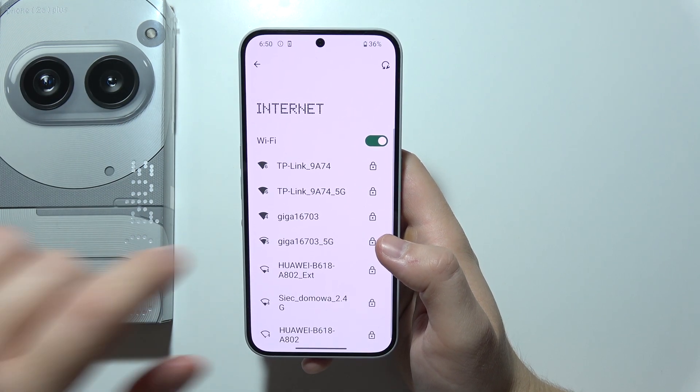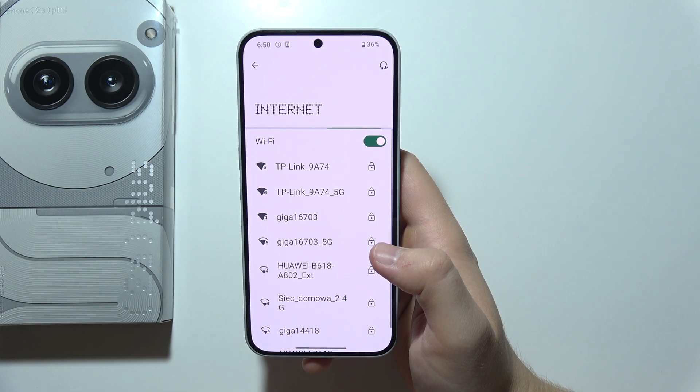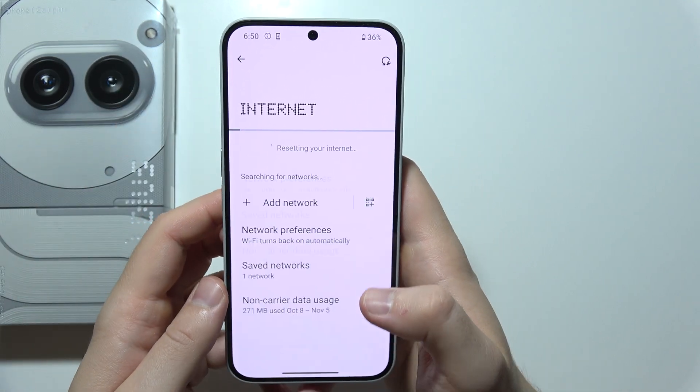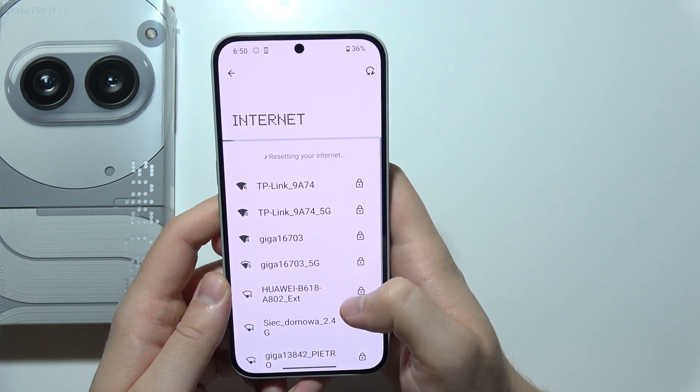Next, you will have to click on the right upper corner. In this place, you can actually find the resetting option. Take a look — right now it's actually resetting our internet. So that's actually quite simple, as you can see.